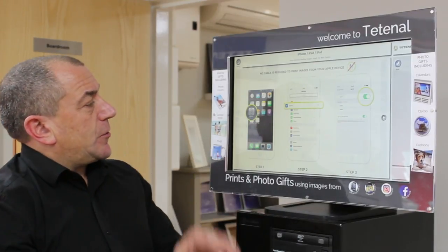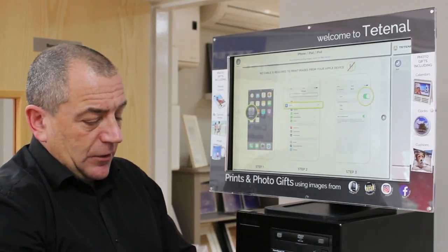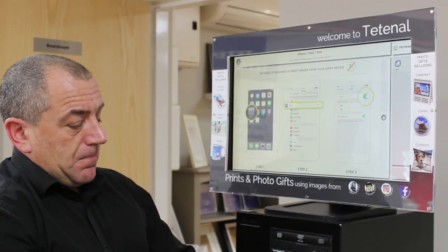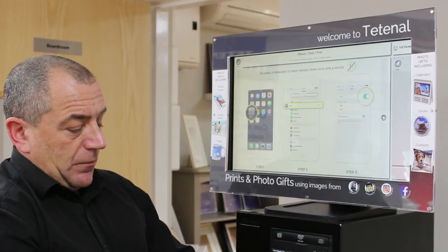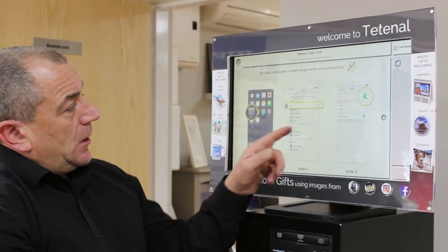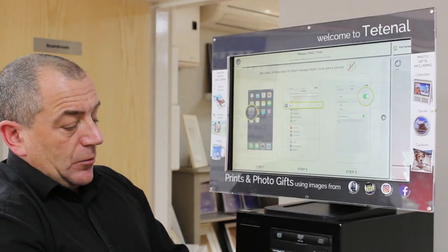It tells me here what to do. So it's telling me to go into settings, so I'll go into settings on the phone. It tells me to go into Wi-Fi, which I've done, and it asks me to select the kiosk, which I've just done.